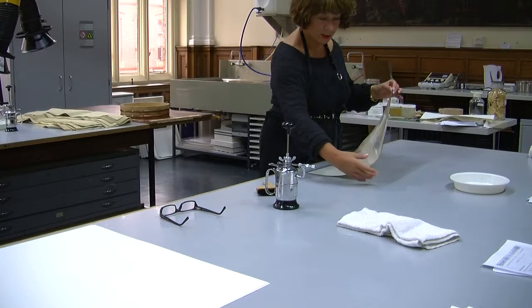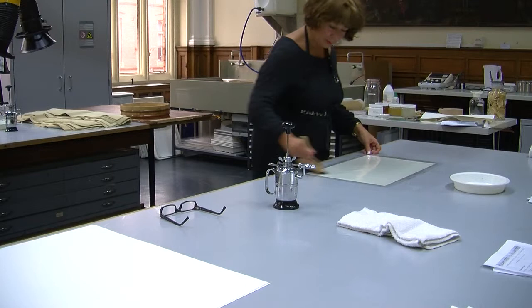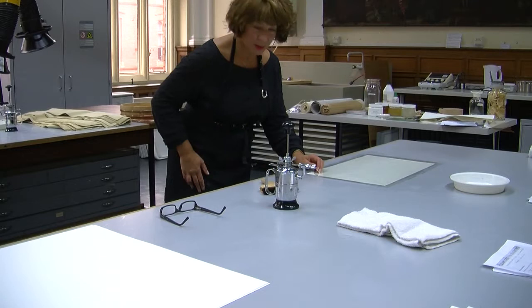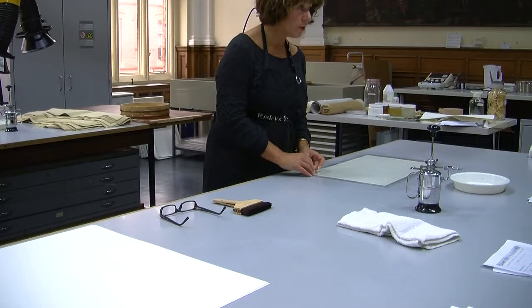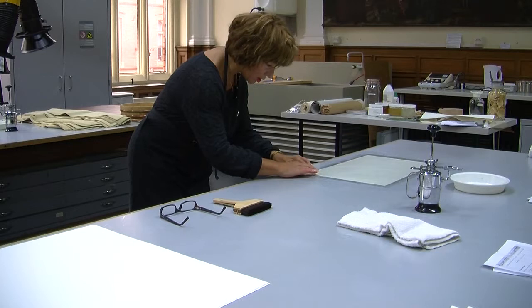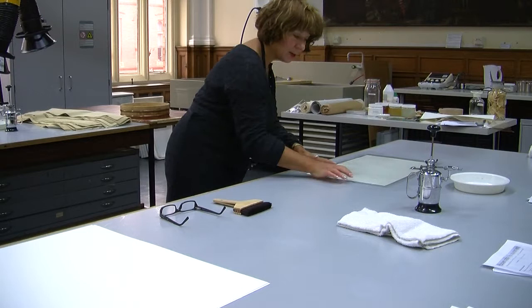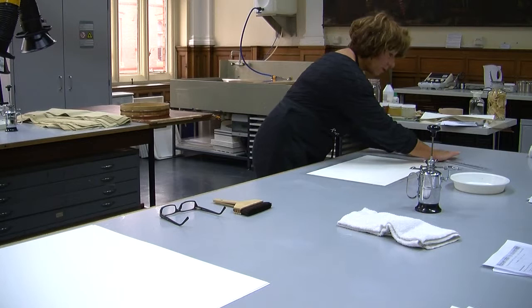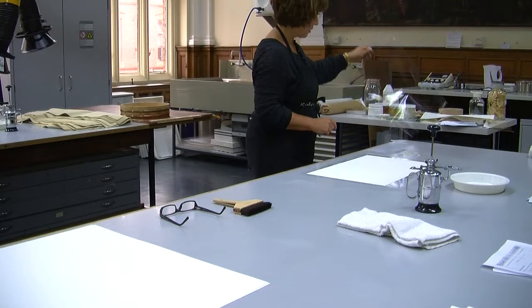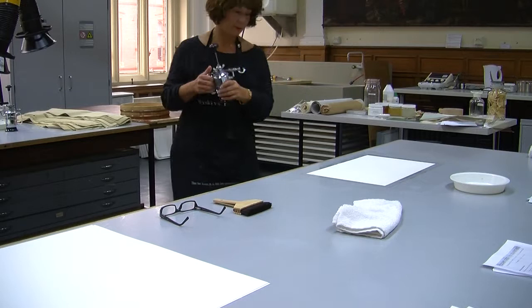Use the Melanex to lift the paper and turn it over. Always smooth it down so it's in contact with the bed. For this quite robust paper, you can just take the Melanex off. But if you have a very thin Japanese paper, you need to remove the Melanex very carefully — the best way is to roll it like a sausage, like a rolling pin, across the surface. Watch the edges, because you can catch them and tear the paper. Take it right off the bed, because it can jump back and tear your object.